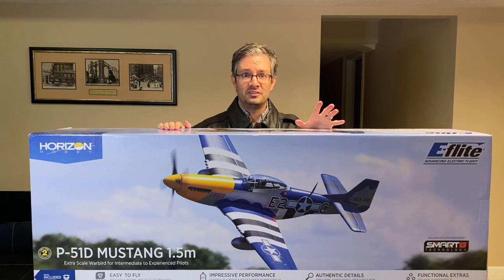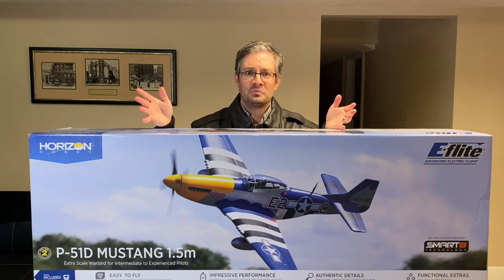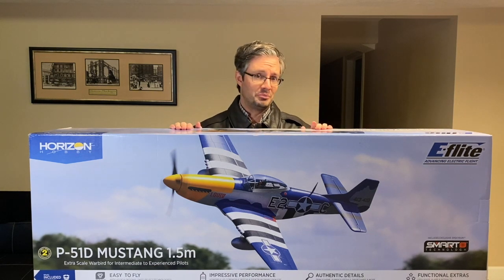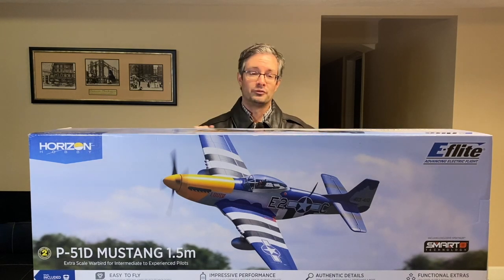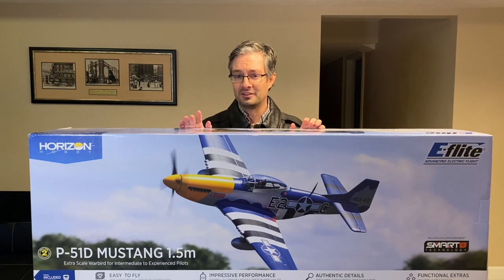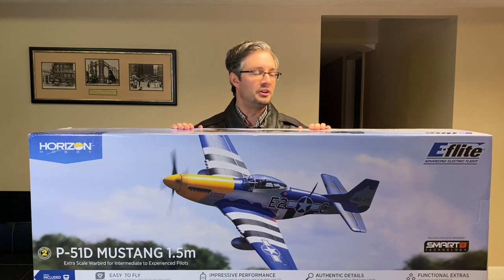We're going to do an unboxing video, but most of you are probably saying, I know you already did an unboxing video — it was posted a while back. That's correct. However, I also know that most of you are saying, I don't have 20 minutes to listen to you take an airplane out of the box. So we're going to do a shortened version of the unboxing video, get this thing out of the box, and then talk about a few of the pieces.